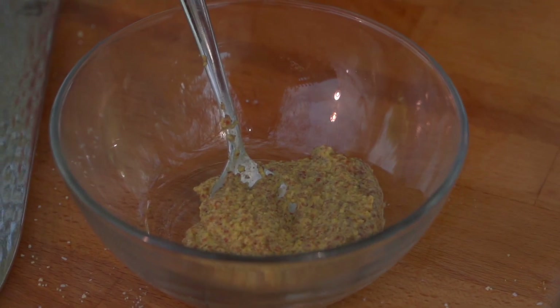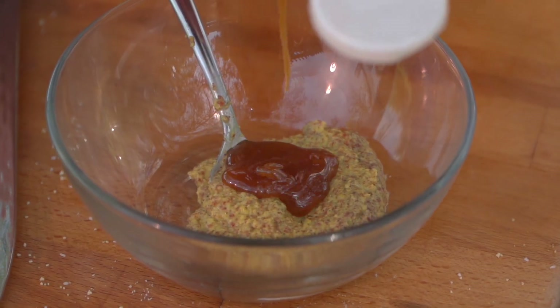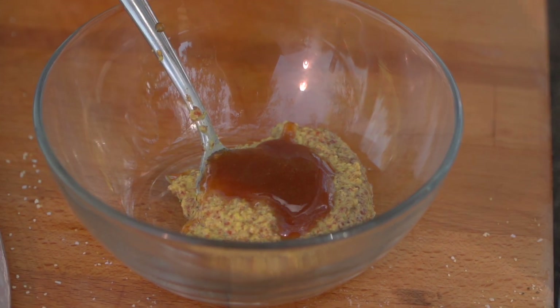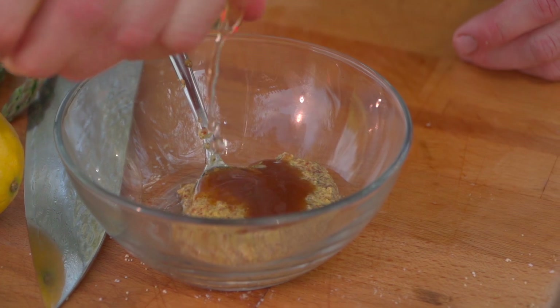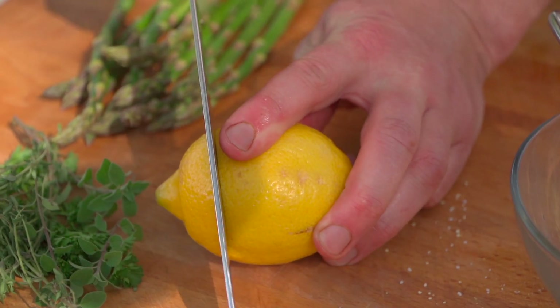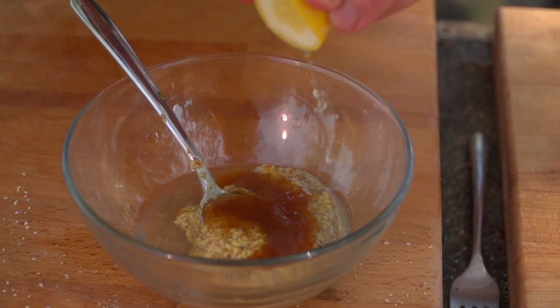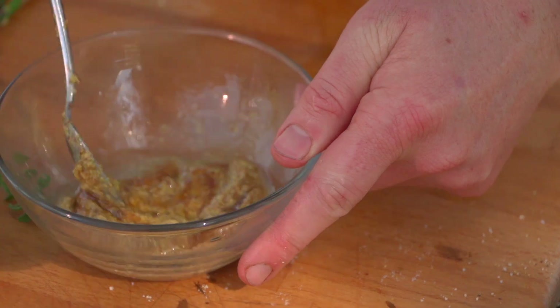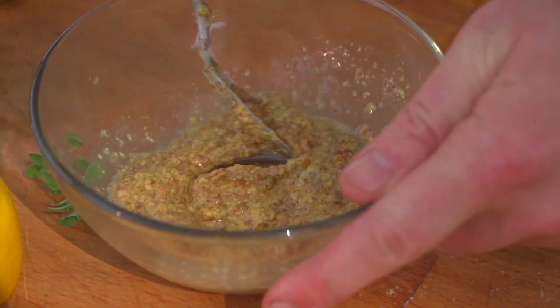We've got some of his honey here and I'm just super excited to use it. Bruce, I hope you're watching, buddy — this is good stuff, thanks for the honey. Next, let's go in with a little bit of champagne vinegar. I love the sparkle and the cut, just a little bit — we don't want to thin things out too much. We're also going to add a little lemon juice. We can mix that up and just see what our viscosity is at this point.